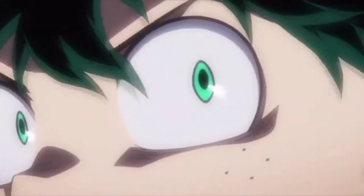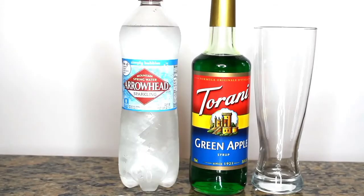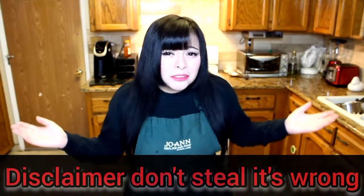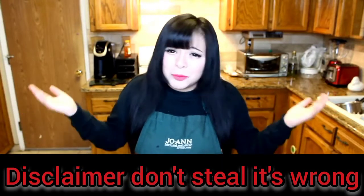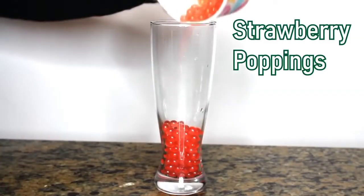For today's Boku no Hero Anime Cafe recreating drink video, we will start with Deku's drink. The ingredients you will need are green apple syrup — you can find these syrups on parani.com — carbonated water, vanilla ice cream, strawberry poppings you can get from your local yogurt land or boba shop, and whipped cream.